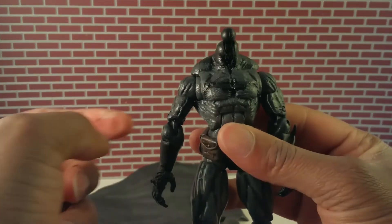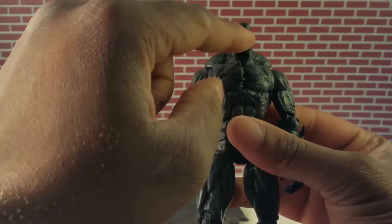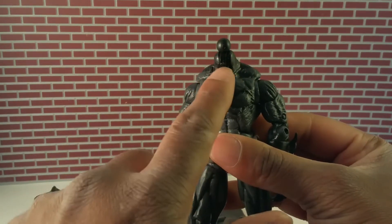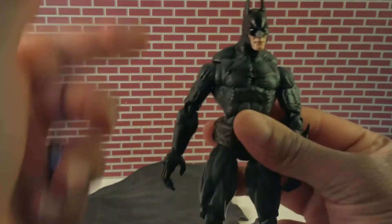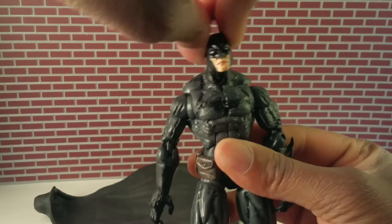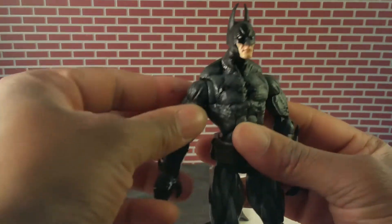It was a Marvel Legends figure — I think U.S. Agent — with a bigger ball peg, because some of these older figures just had a weird little peg. So what I did was I widened the neck socket so I could fit that ball peg in there. This way you can fit other Marvel Legends heads on there. Batman gets your up, down, left, right and a little bit of that side swivel going on.